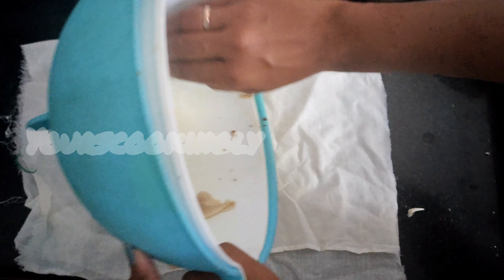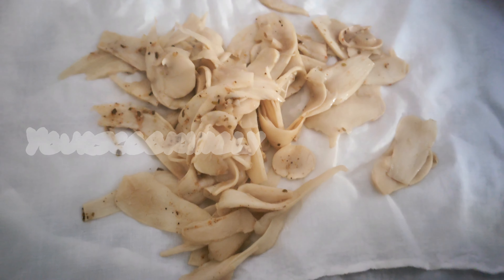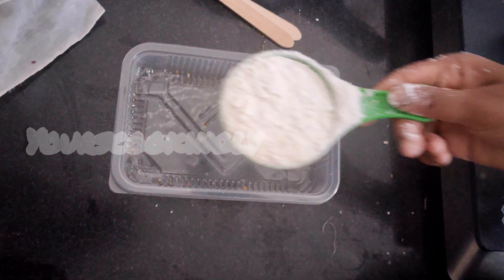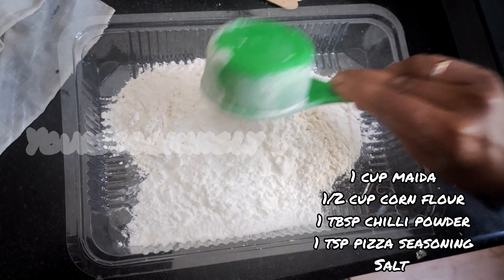Filter out the water and dry the mushroom pieces in a cloth. Keep them aside. In another bowl, take one cup maida and half cup corn flour.